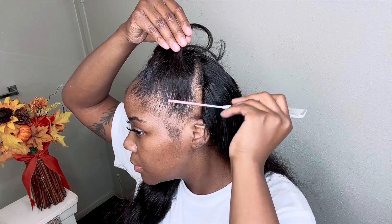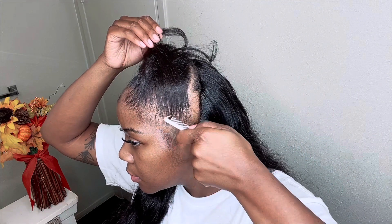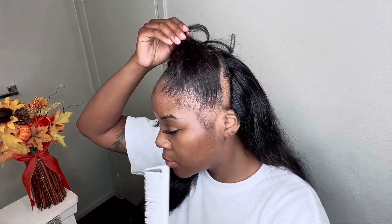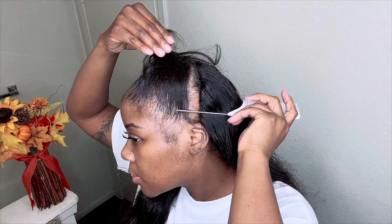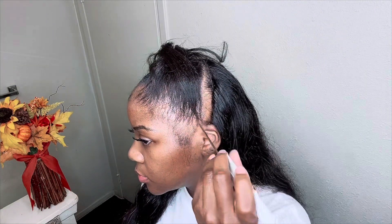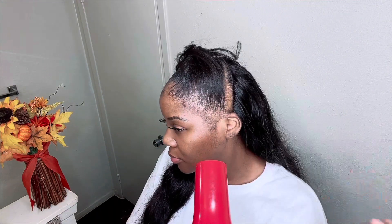I absolutely love this technique. It's a great alternative if you don't want to wear a lace wig and you have hair loss, and the best part is it's way more affordable than a lace front wig. All you have to do is buy some tracks or use some old hair you have laying around, and you can get whatever style you like. The sky is the limit — anyone can do this, it's not as hard as it looks.